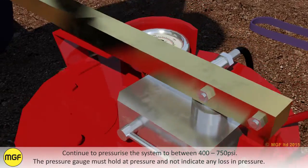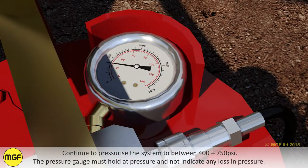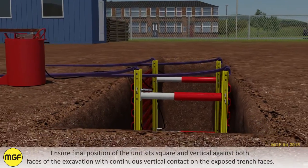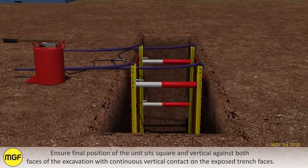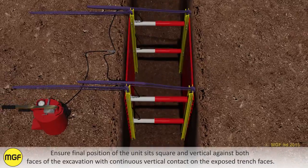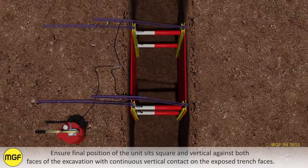Continue to pressurise the system to between 400 and 750 psi. The pressure gauge must hold at pressure and not indicate any loss in pressure. Ensure the final position of the unit sits square and vertical against both faces of the excavation with continuous vertical contact on the exposed trench faces.